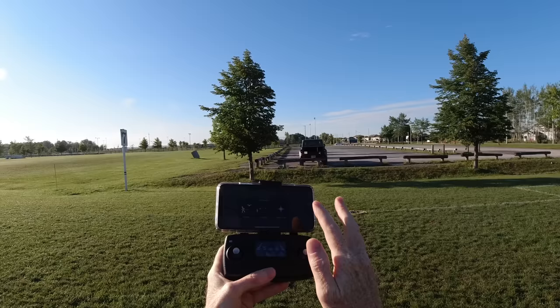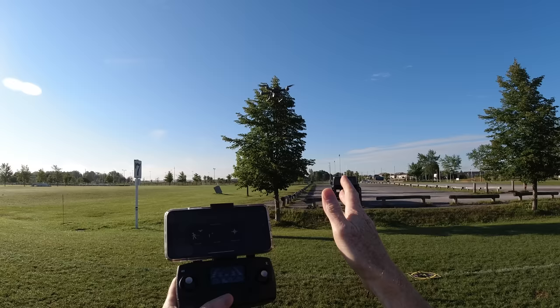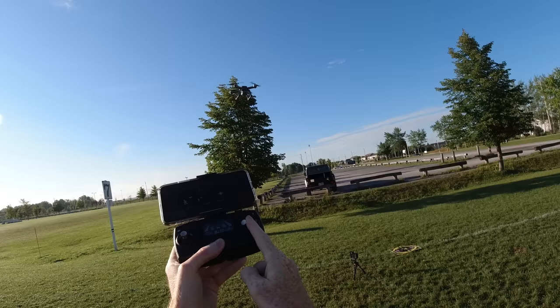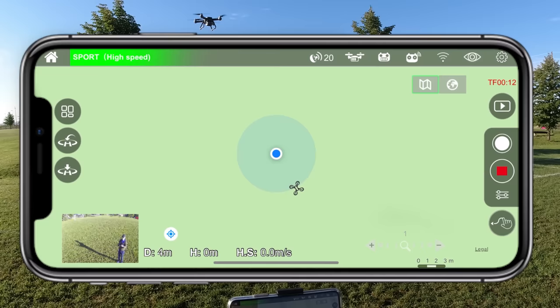On your display it does have headless mode, which is for beginners — though bad habits can develop from it. In headless mode, moving the joystick forward, backward, left, or right makes the drone go that direction regardless of which way it's facing. Without headless mode, if the drone is facing you and you say go left, it actually goes right.